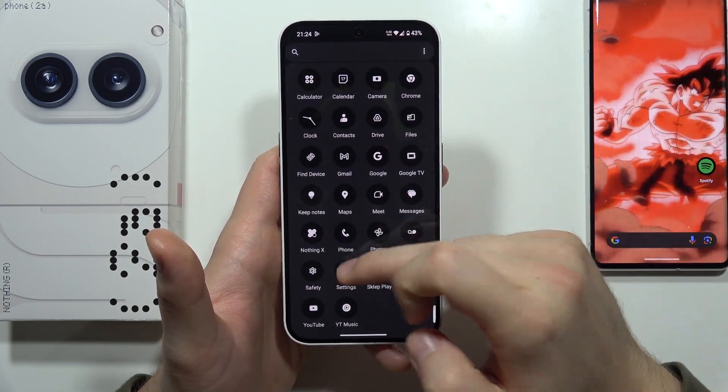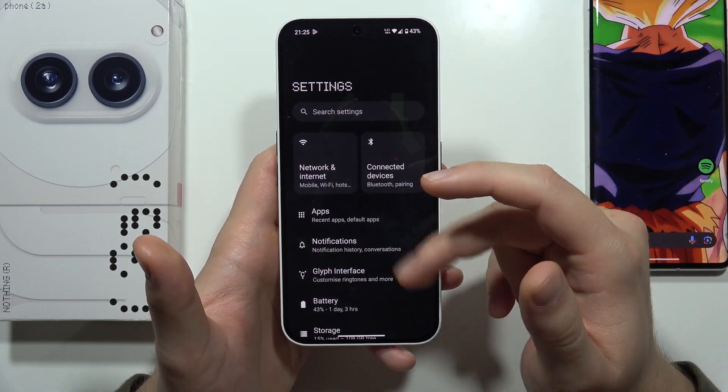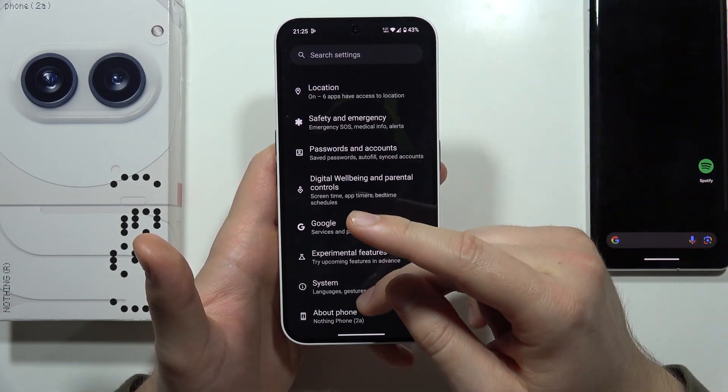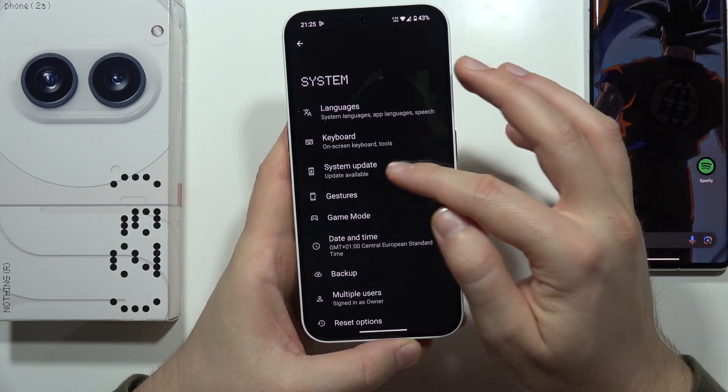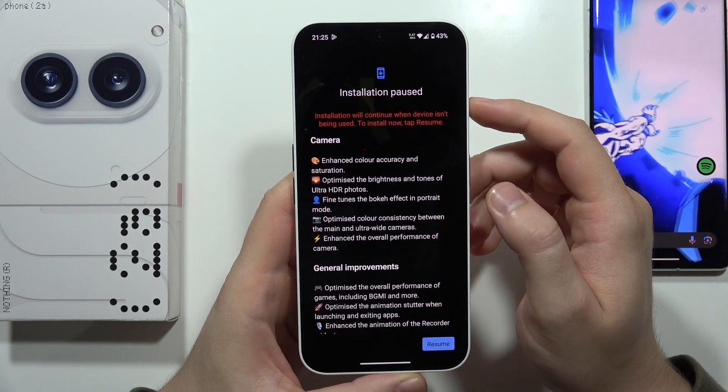The first one will be the system update. Go to the settings, then scroll down and move into the system, then select system update. As you can see, with this update we can find a lot of different upgrades to the camera.